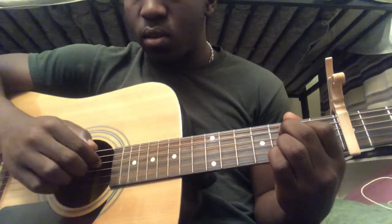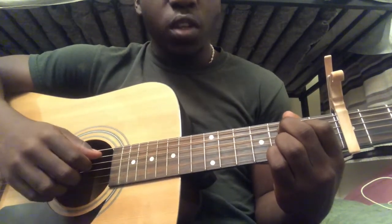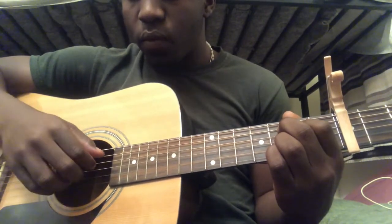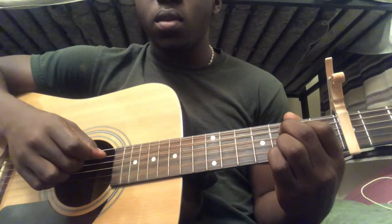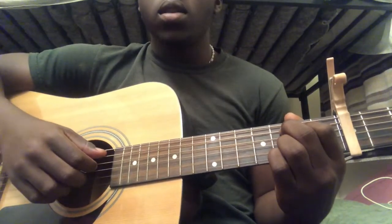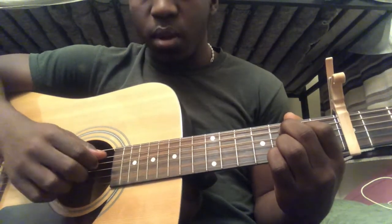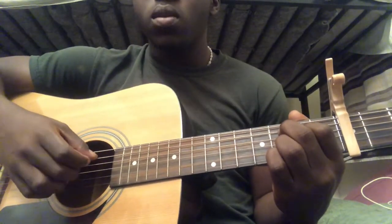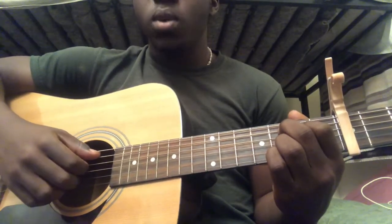Then you're going to play it like this — starting on fifth string third fret. If you add all those together you will get the C chord pattern. Then you're going to play fifth string third fret again, then third string open. If you add all those together you will get the full C chord section.